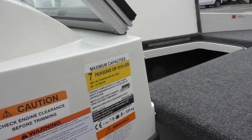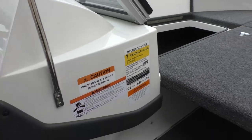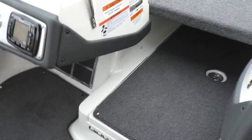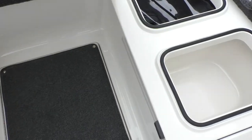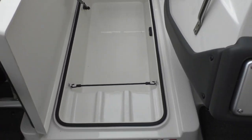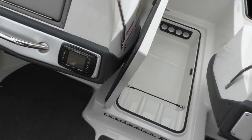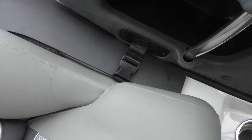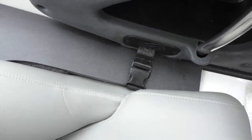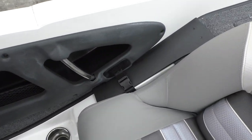This boat is going to hold up to 7 people or 1,035 pounds. Lifting this up to show you some of that rod storage — you're going to be able to hold 4 eight-foot rods here in the center, and then you'll have straps on both sides as well if you'd like to have more rod storage.